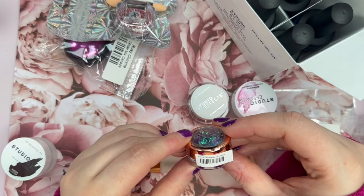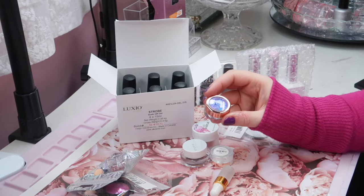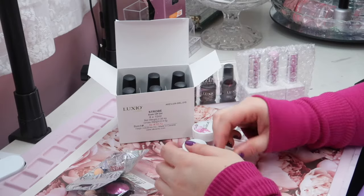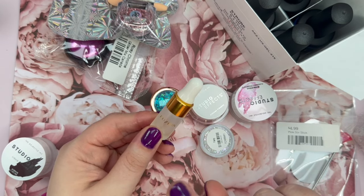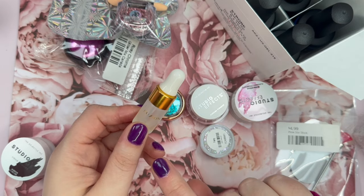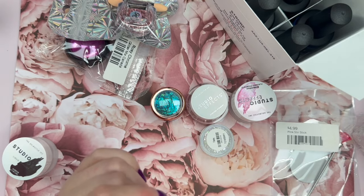Coco & Claire Fairy Flakes in Millie. I think I only have one flake from Coco & Claire so I am so excited for this. Fusion — I hope this is their shine. I was literally just thinking yesterday as I was buffing up my nails using a different shine product that I still have yet to try the Fusion one, so I am so excited for that.